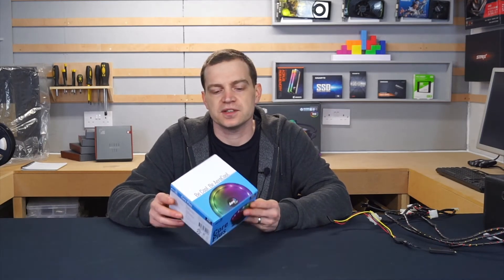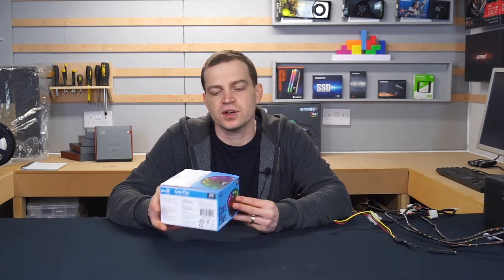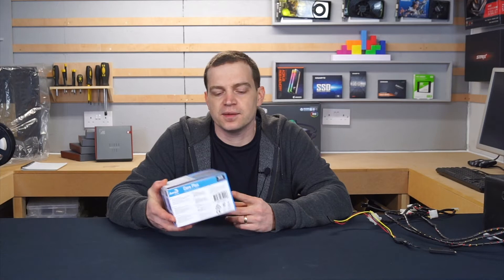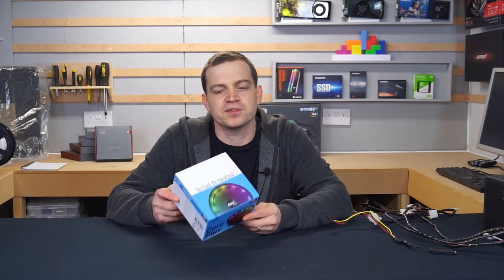What's up guys, welcome back to the channel. I thought today I'd do a video on a new cooler that I picked up — this is the Aerocool Core Plus. It's a little bit silly, a little bit over the top, but it's pretty cool and we're going to use it on a build soon. I'll take you through what you get for a cooler that roughly costs about £14 from Aerocool.